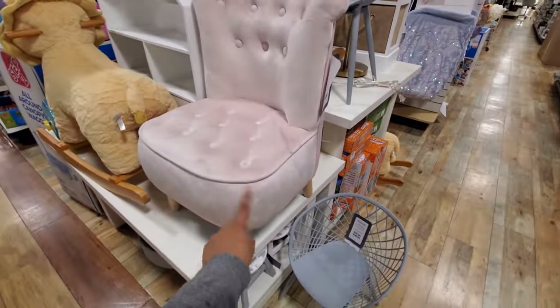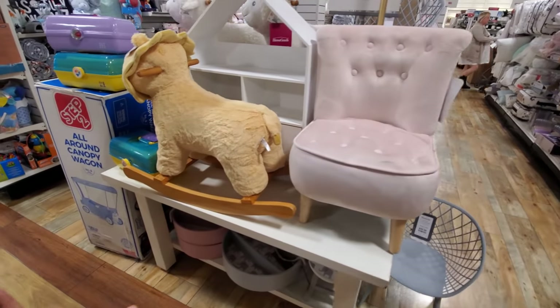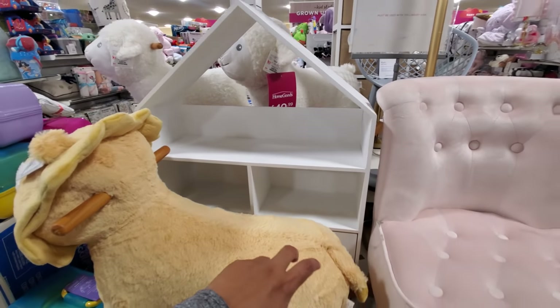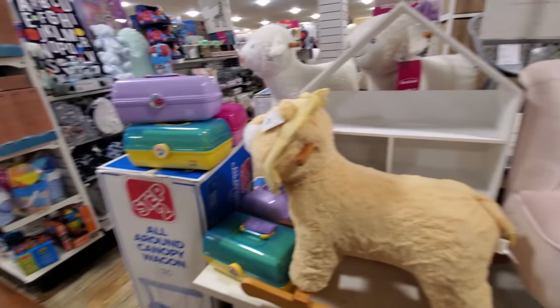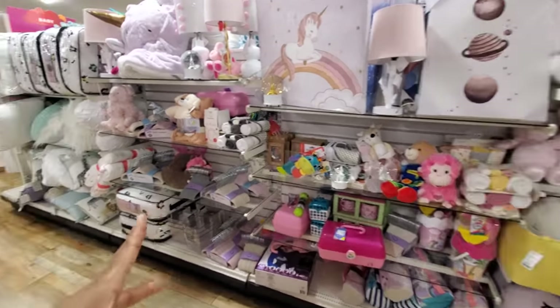$80. See how it's all scuffed up — that's why I do wish HomeGoods kept like the covering on them. Oh, that would make a cute, cute bookshelf right here. Or you can make it into a dollhouse too.